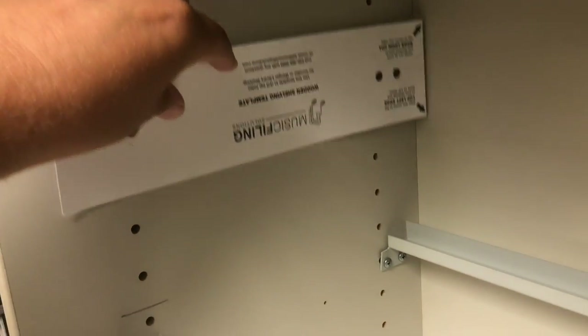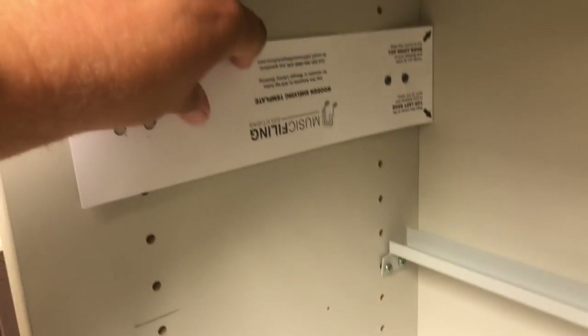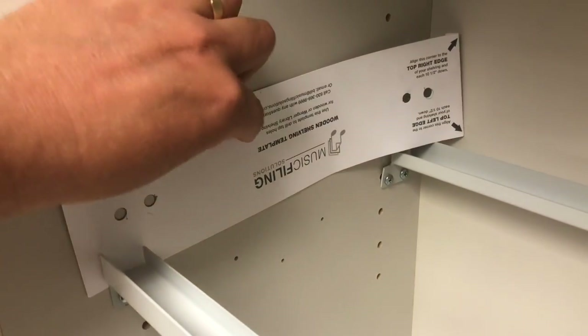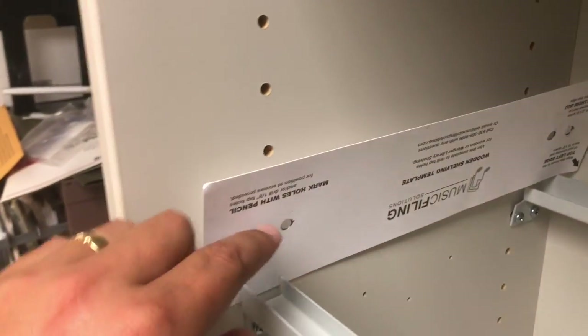I've found it's better to go this way, working from that edge — there's a little tab there, I left that in — and go this way. What it does is it recesses your bars a little bit more. You'll see that my bars are recessed in, so there's more room at the front here and less room at the back.